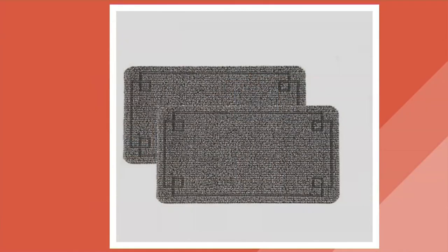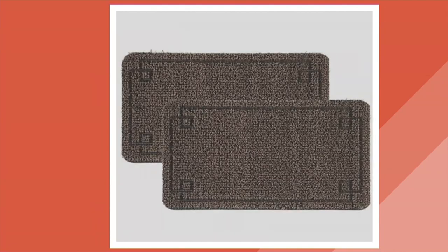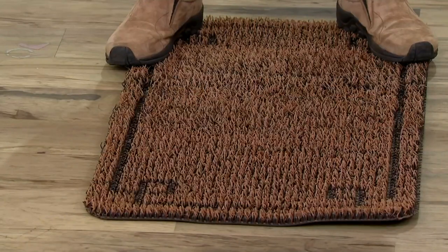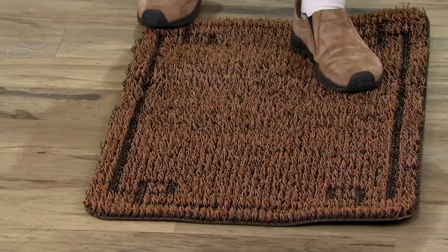Let me show them to you real quick. It was the light tan that sold out. I have the light gray, that's the dark gray, and I also have a dark tan available here on my floor. I like that they give us a set of two because you want to mat each entryway to make sure you're really taking advantage of those scraper blades.